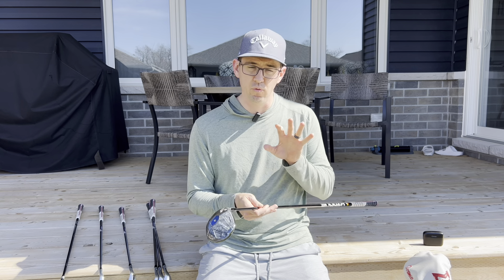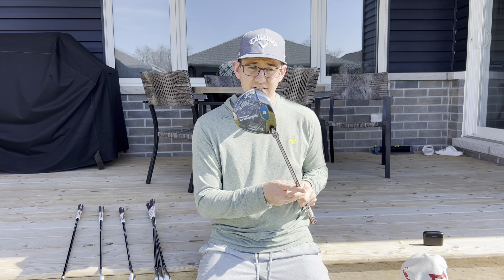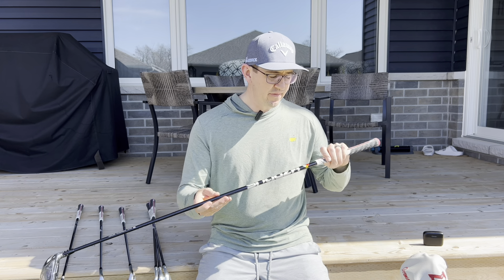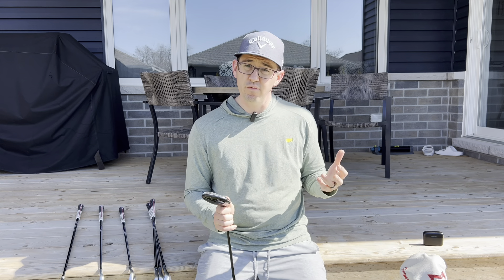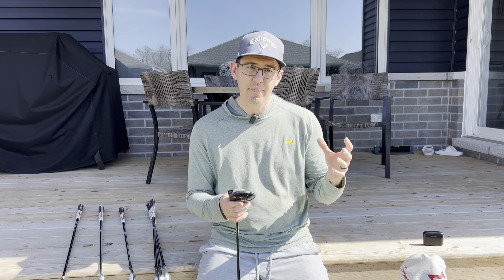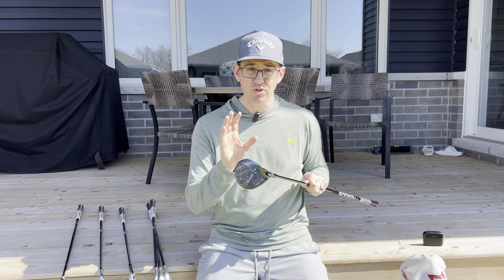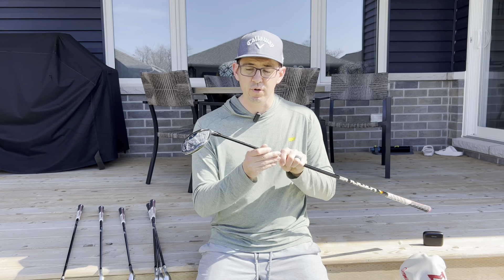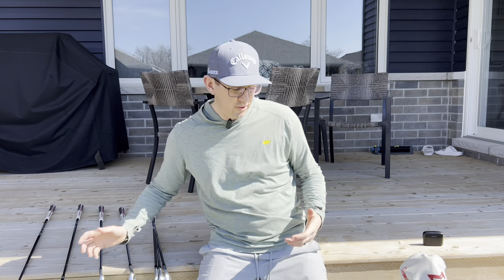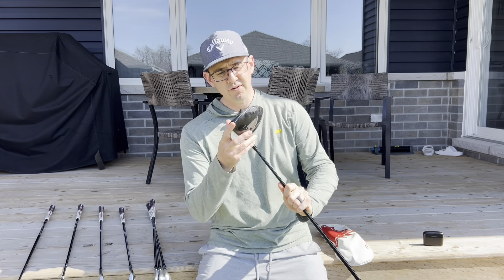Now let's go to fairway wood. Callaway's AI Smoke line is wonderful — I really, really like their woods this year. I have the 3 Max in the AI Smoke, with the Hazardous 6.5 flex shaft. Normally I was a 4 wood guy because I liked a little more loft, but with the gapping I was looking for I went with the 3 wood. This 3 Max I hit off the ground so easily — I hit it like a rock star in my fitting. Real easy transition for me, so the AI Smoke 3 Wood Max at 15 degrees is going to be my 3 wood this year.